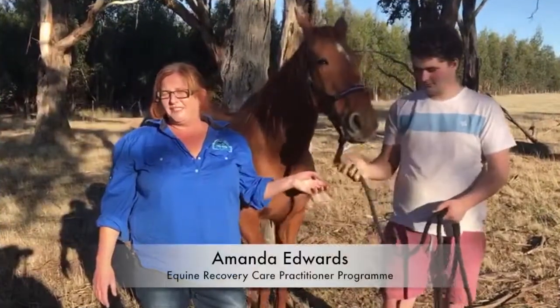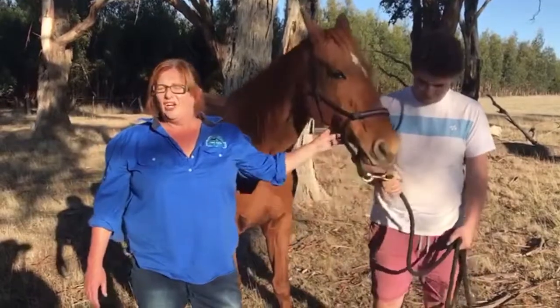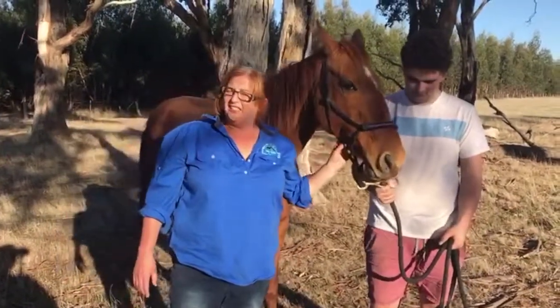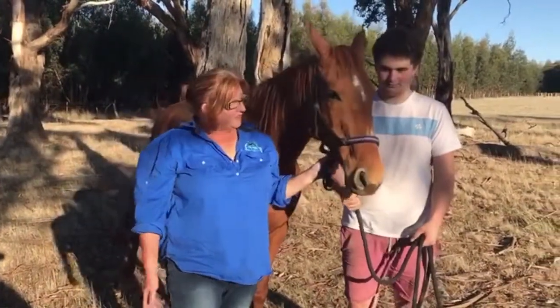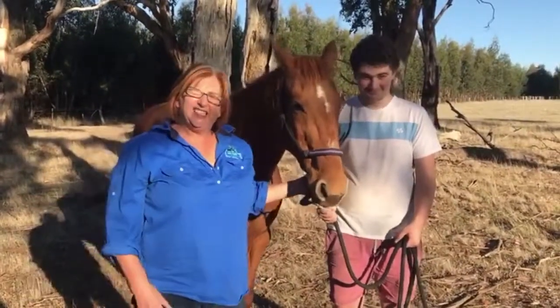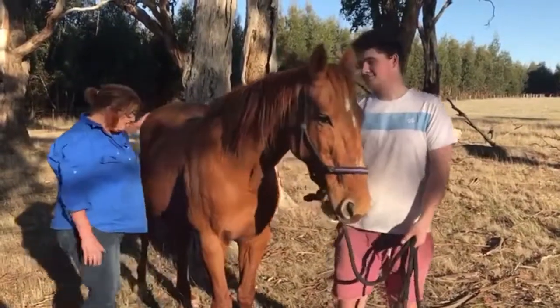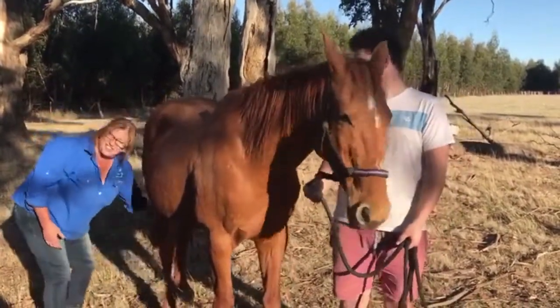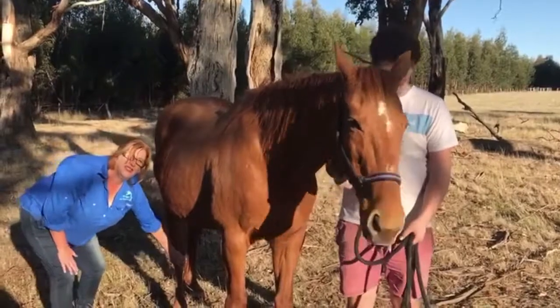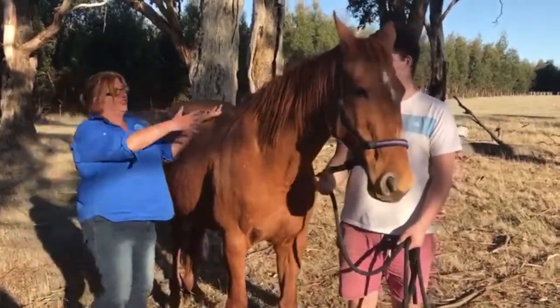Hi, my name is Amanda Edwards from the Ecline Care Clinic, and today I'm talking about having your handler in a safe position. As you can see, this is Jake and with Wahimi, and you can see that Jake's on the other side of the horse. Now if I start doing things down here — changing her dressing or doing whatever I'm doing — and she gets a fright, where's she going to go? She's going to go straight onto Jake.